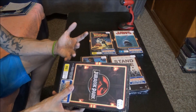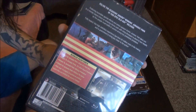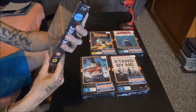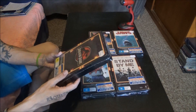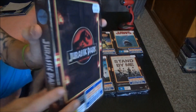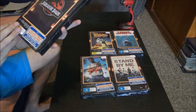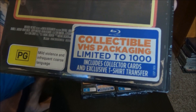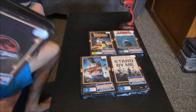I thought the Spider-Man one was great, but this is just amazing. It's even written on the back like how it was back in the day. The pictures on the back are not HD quality. They've gone to a lot of effort to recreate these VHS tapes, including the wear and tear down on the spine and all that. There is a limited edition of 1,000 of each.